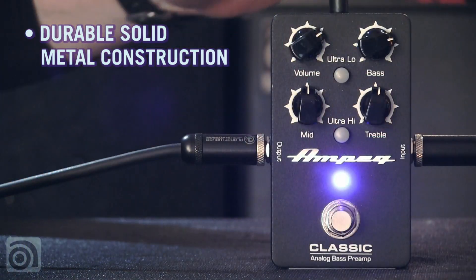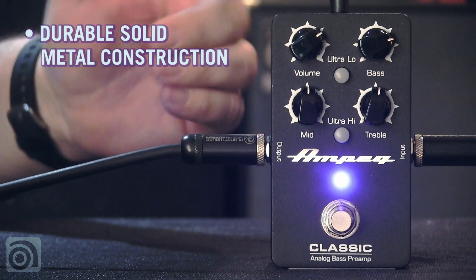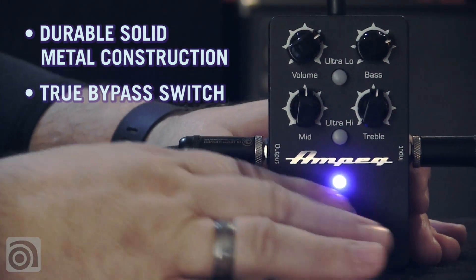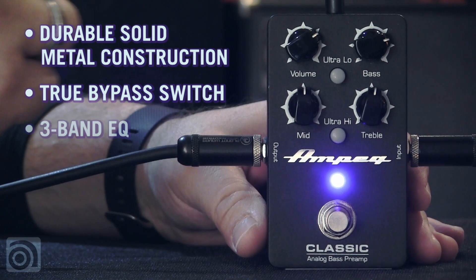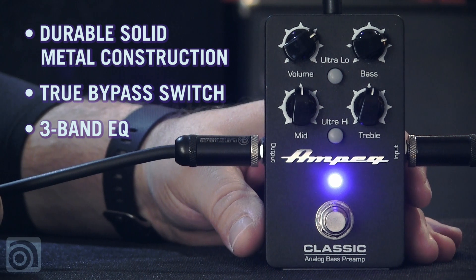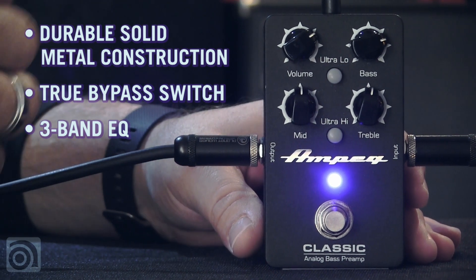Let's talk about the feature set of the pedal. Solid metal box construction, real durable. True bypass switch, so it doesn't interfere with your original signal going through the pedal. 3-band EQ — if you're familiar with any one of our classic Ampeg tone stacks, you're going to be right at home with this pedal.